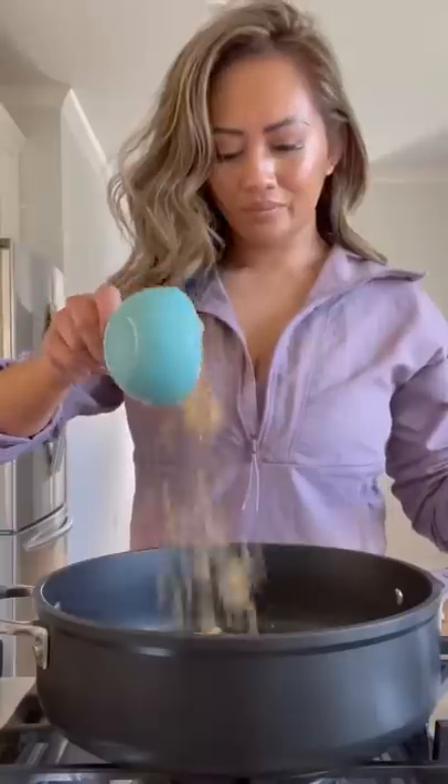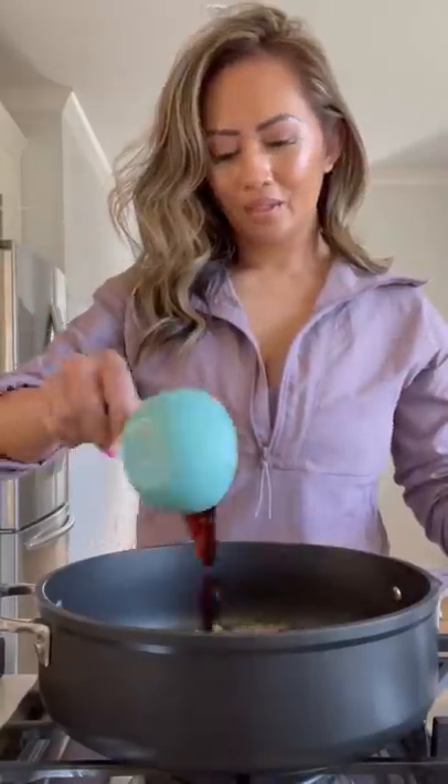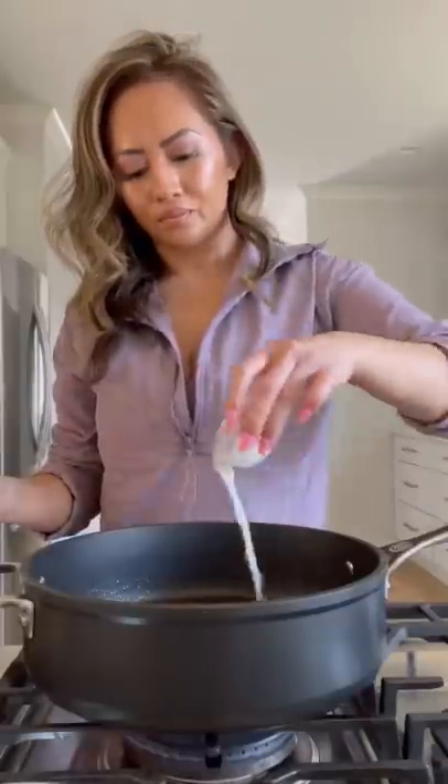Into the same pan, add some ginger and garlic. Cook for about a minute, then add some brown sugar, soy sauce, mirin, and white pepper. Give it a mix until the sugar melts, then add some cornstarch slurry.